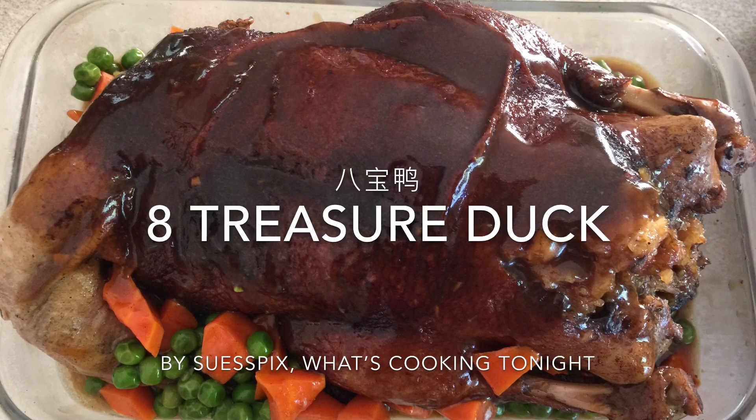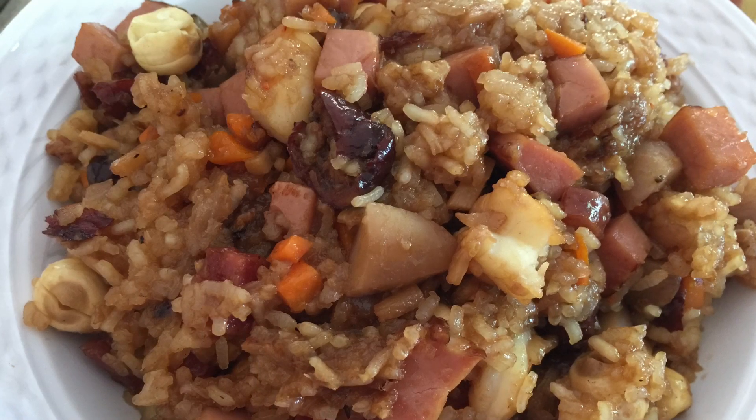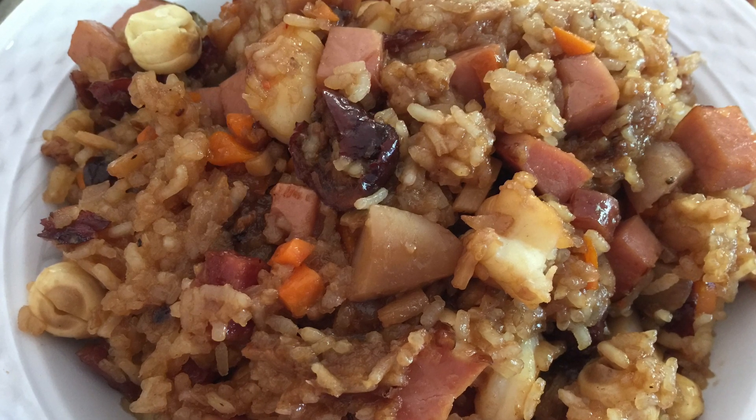It's a traditional Chinese New Year dish served during the Chinese New Year Reunion Dinner. We use 8 ingredients for the stuffing in the duck cavity.